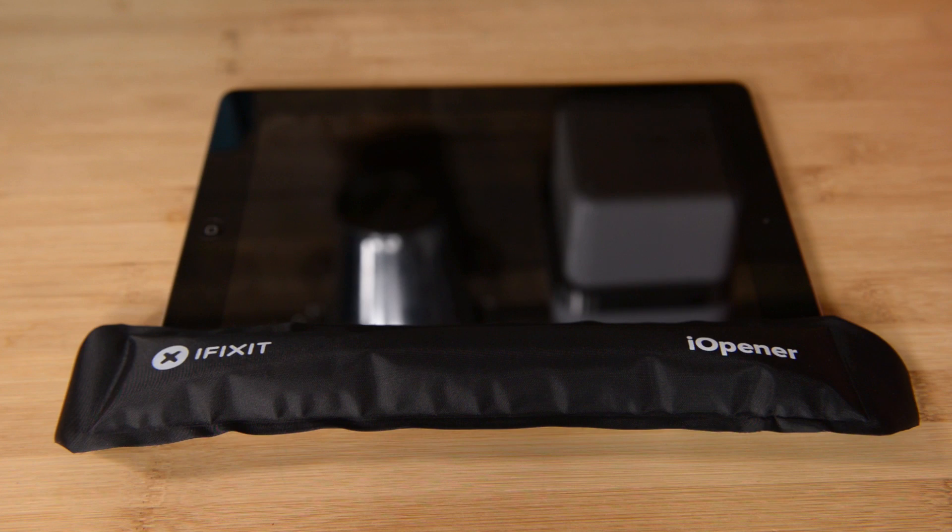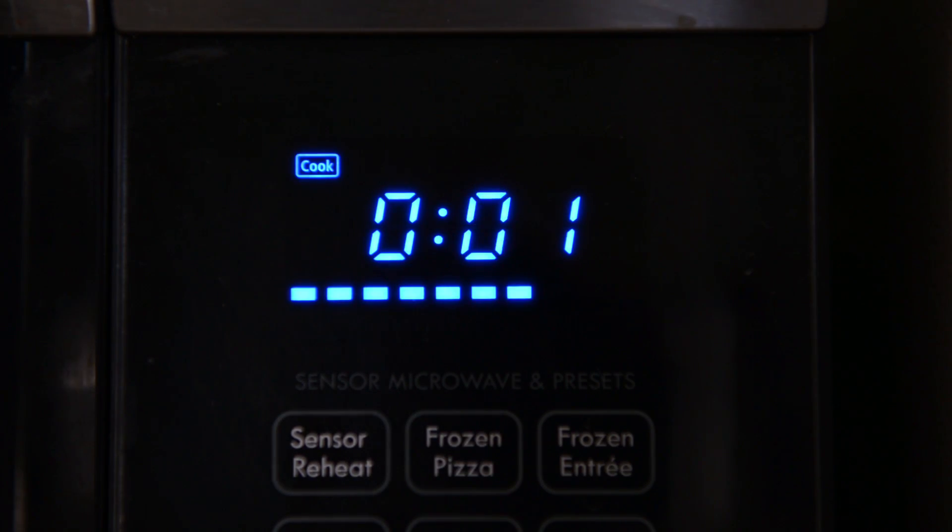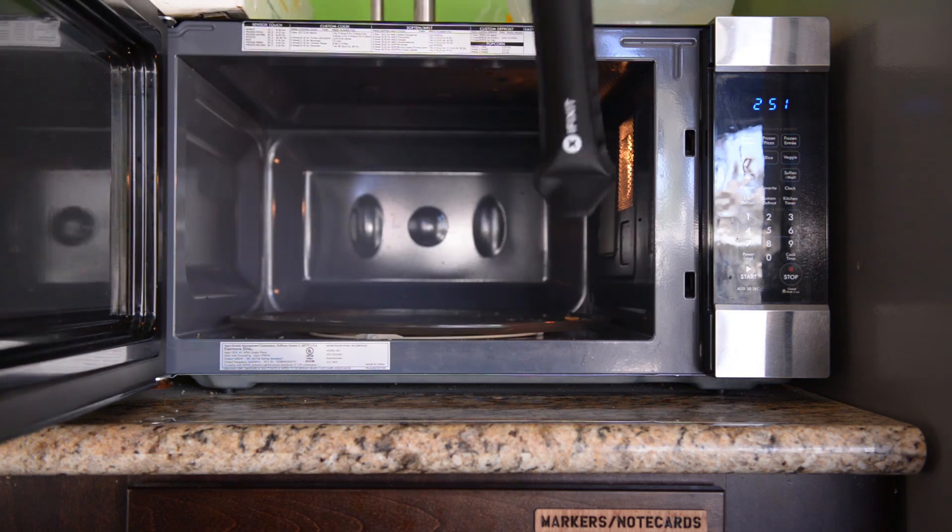Using your Eye Opener is simple. Just pop it in the microwave and in 30 seconds you're ready to place it on your device anywhere you need glue softened.